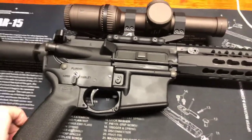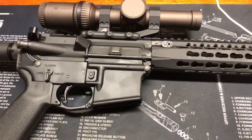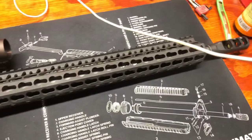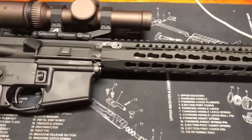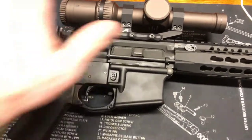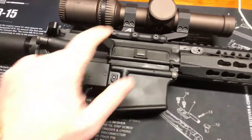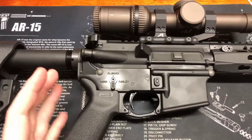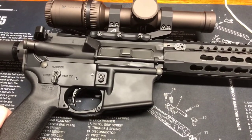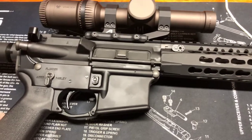Hey, what's up YouTube, it's Gadget Dad. I want to give you some information on a new stock I recently purchased and put on my three-gun competition rifle. I got some hall passes from Gadget Mom for Valentine's Day to make some upgrades. I've been doing three-gun for about two years and reloading for about a year, which is a fun science project - really trying to find the right bullet for three-gun.